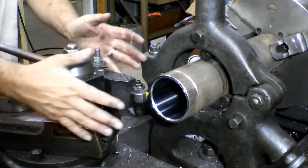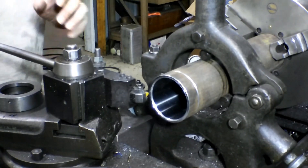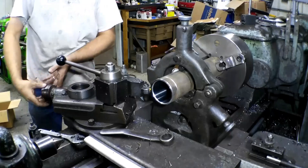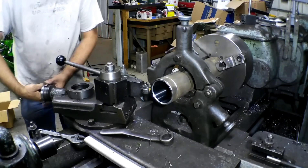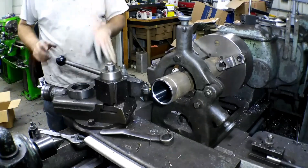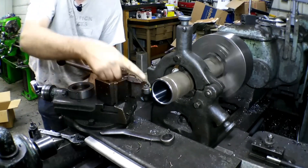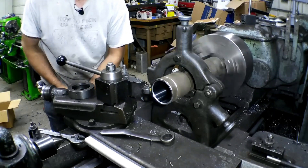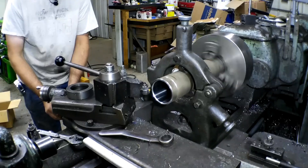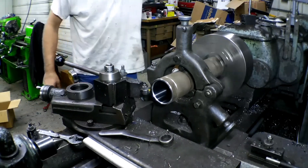With your compound set at 29 and a half degrees, back the compound out and then bring it back in to zero — or you can set your zero — but bring it in a little to take out any backlash. Start it up, touch it off using your cross slide, just touch it. That is your zero point and you can set your zero there on your handwheel, or if you've got a digital readout you can set it there also. I now have that technology, so I will do that.